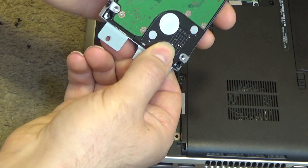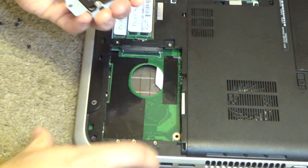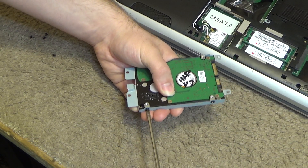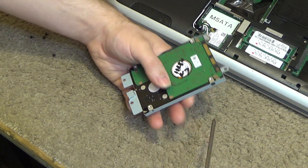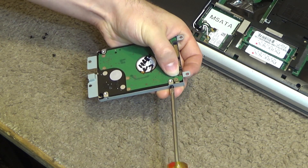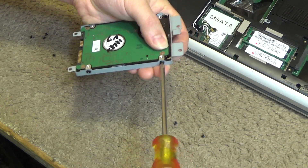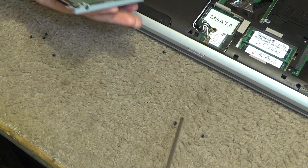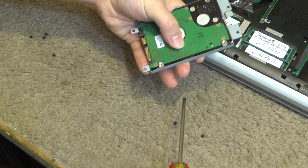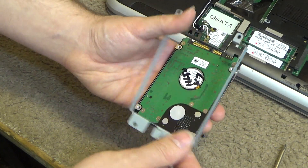Now we have to take out these four screws along the side. And now we can separate the caddy from the drive.